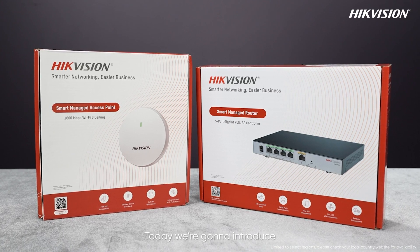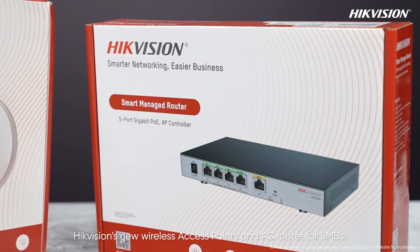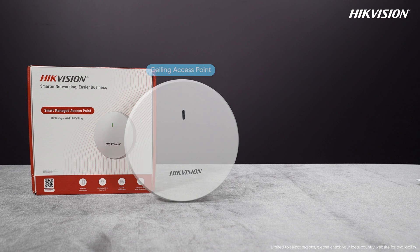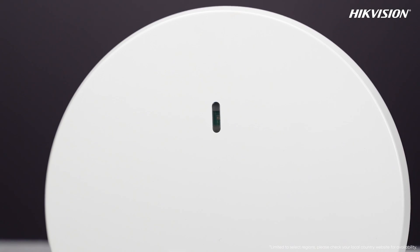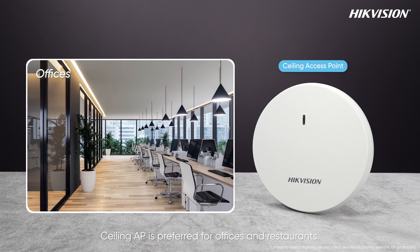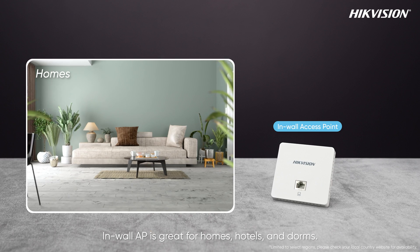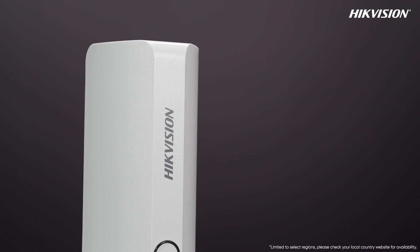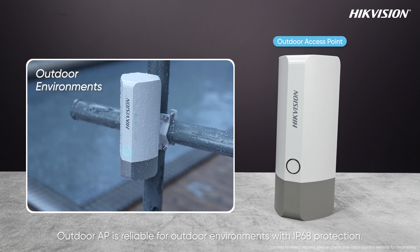Hello everyone, today we are going to introduce HikeVision's new wireless access points and AC router for SMBs. The ceiling AP is preferred for offices and restaurants, the in-wall AP is great for homes, hotels, and dorms, and the outdoor AP is reliable for outdoor environments with IP68 protection.